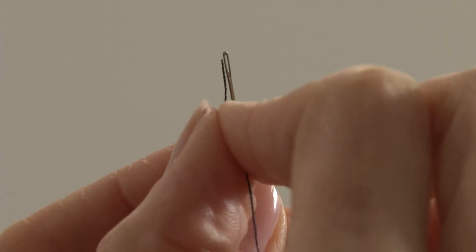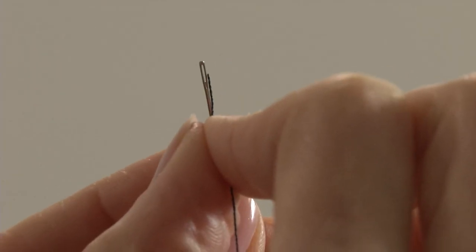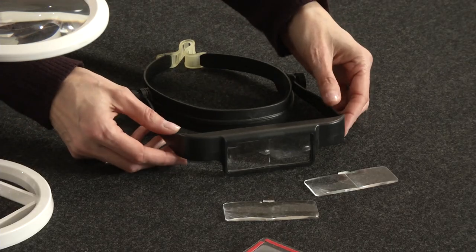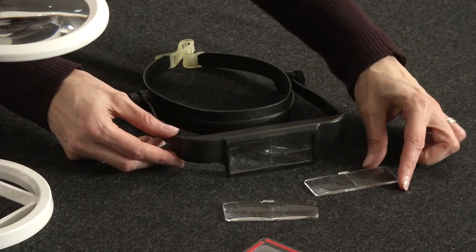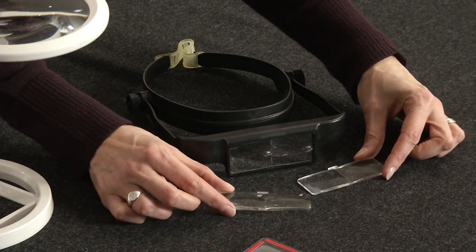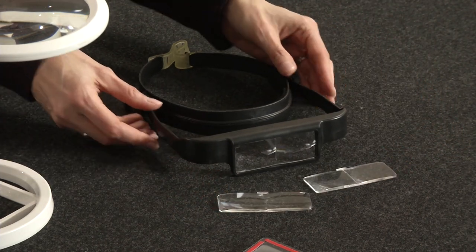Next, if the eye of your needle seems smaller than ever before, you will benefit from a magnifying device. You can get a magnifying visor with changeable lenses for three times up to five times magnification. You can even wear it over eyeglasses if you need to.